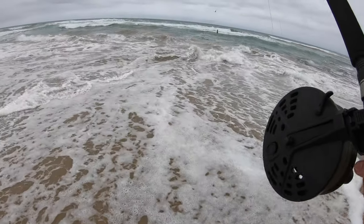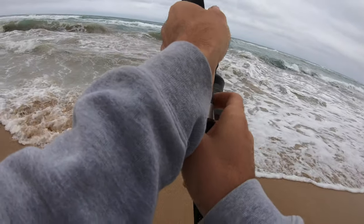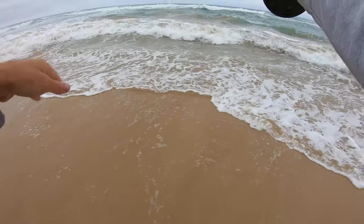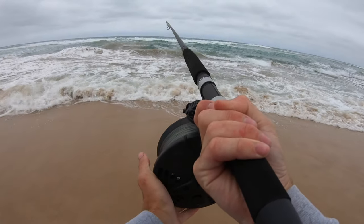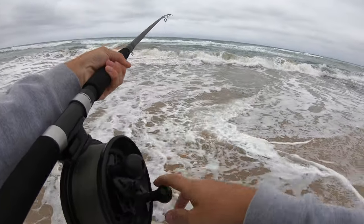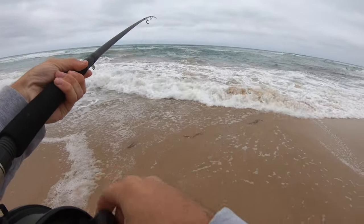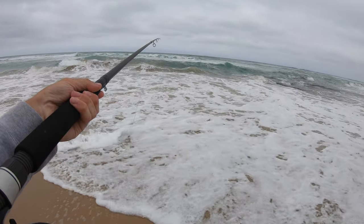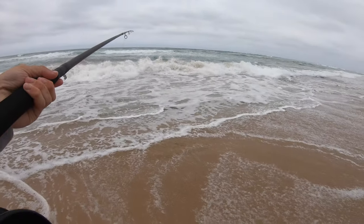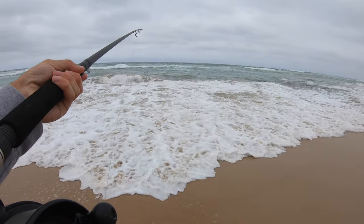Any bites yet? Normally it takes a fair bit of time for them to come in, but once they come in I should get them. The tide's going all over the place. Generally with a bit of tide the fish like that because of the oxygen, but yeah, once the fish come in we should get them.